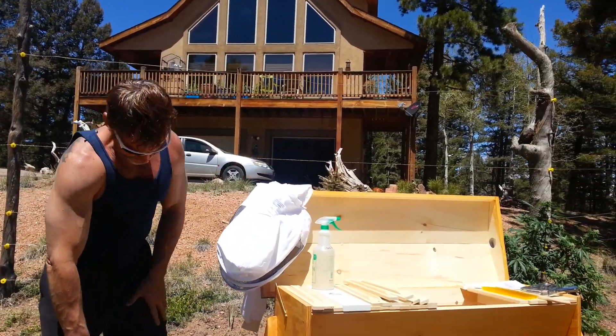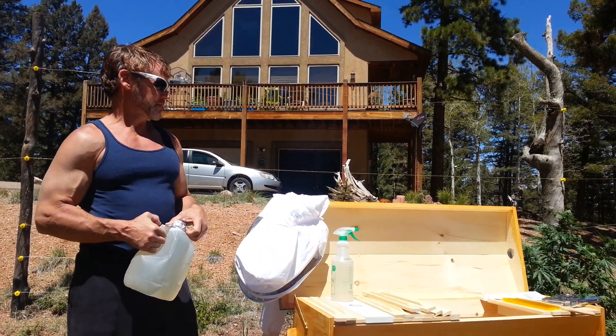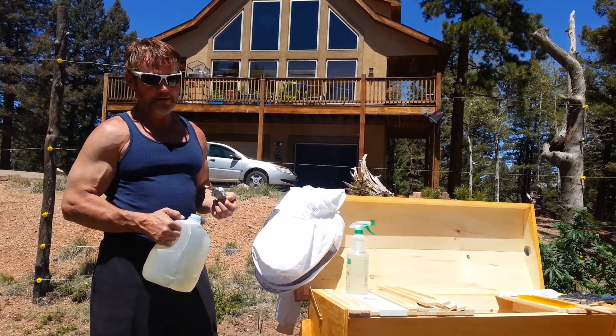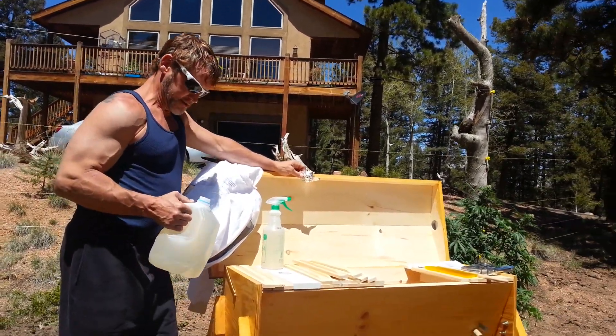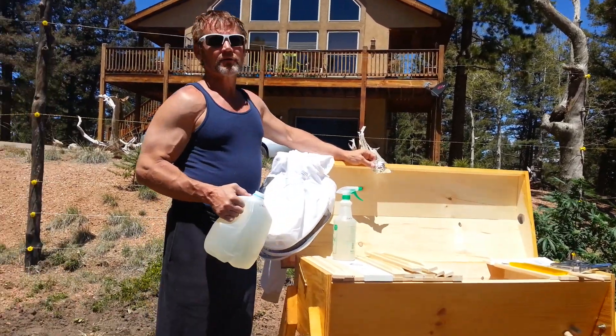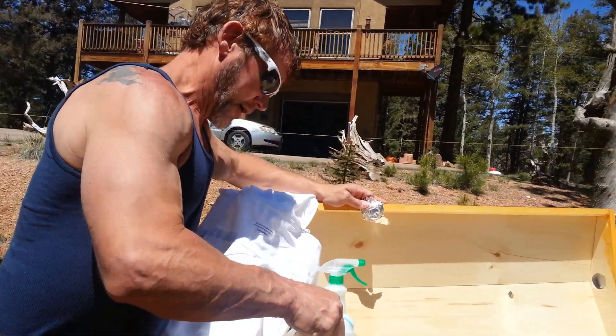We're back with Blair the Bee Man. Had to take a little intermediate break there for a moment because my partner was feeling a little blue. The first thing I'm going to do right now before I put the bees in is make sure I fill up their feeder, which is specially designed for this top bar hive.